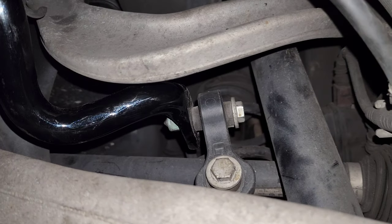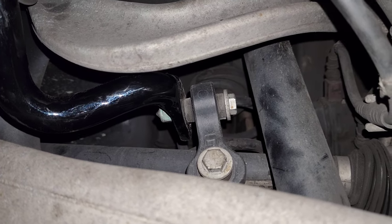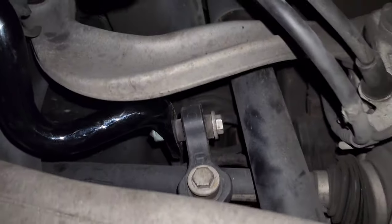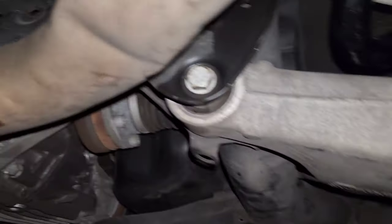The bracket bolts torque to 28 newton meters, which is equivalent to 20.6 foot-pounds. The end link bolts are 40 newton meters, which is equivalent to 29.5 foot-pounds. I torqued all those and you can see everything's in there.